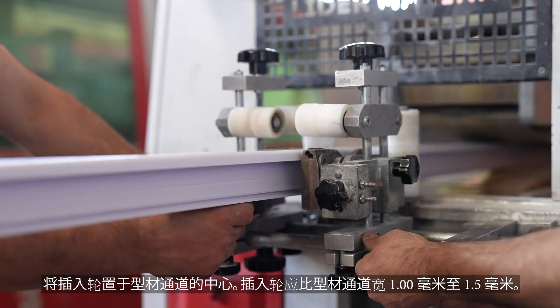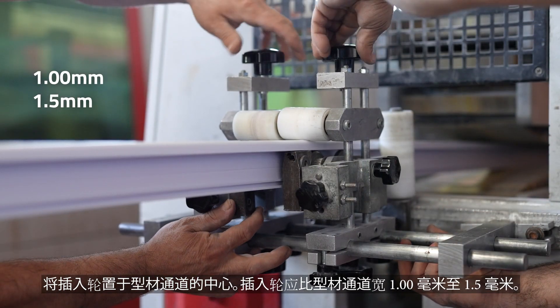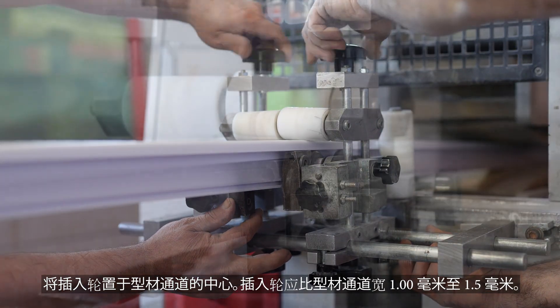Centre the insertion wheel in the profile channel. The insertion wheel shall be 1 mm to 1.5 mm wider than the profile channel.